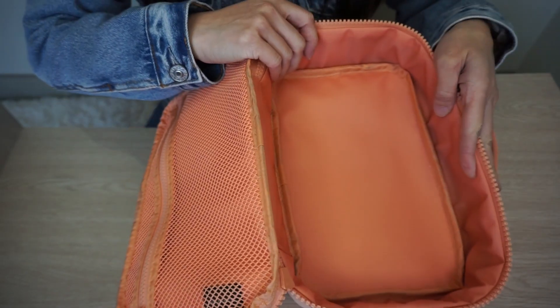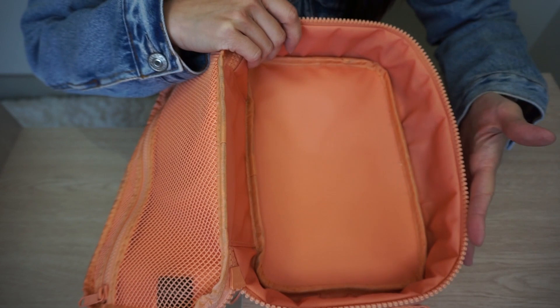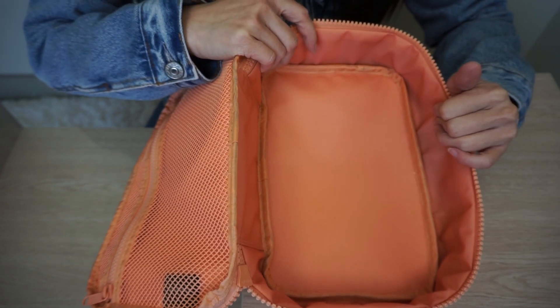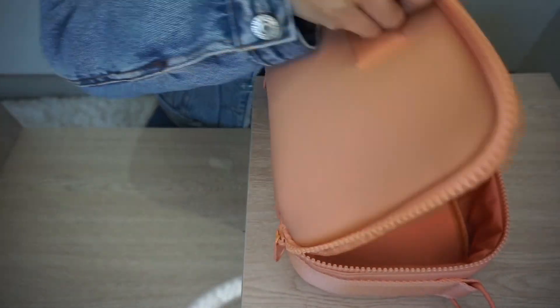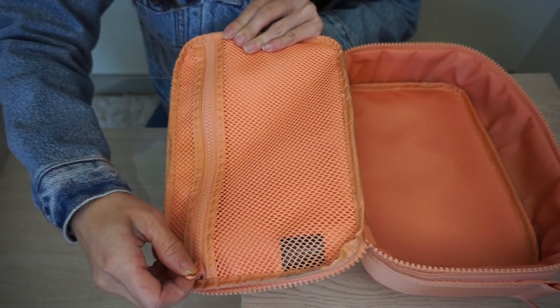This is what the Axel Lunchbox looks like on the inside. It is completely insulated and I like that the inside matches the color of the bag — it's not that typical gray insulated color. On the front flap you have another mesh pocket with a zipper closure, and it's big and spacious.